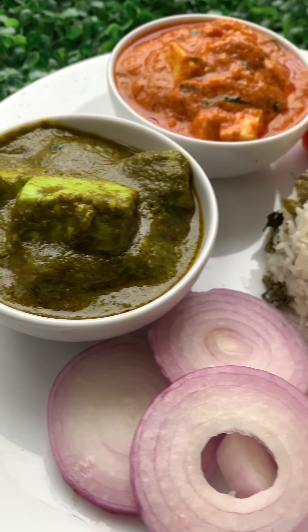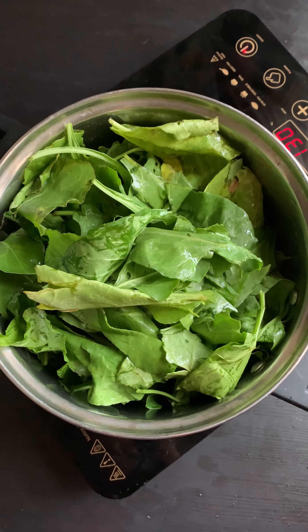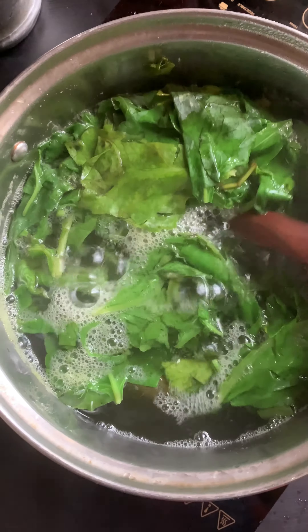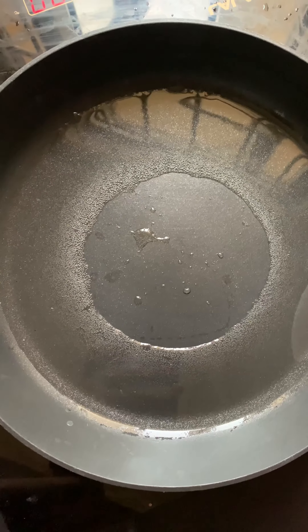Let's make palak paneer. Take some palak, boil it in hot water, and add some salt.